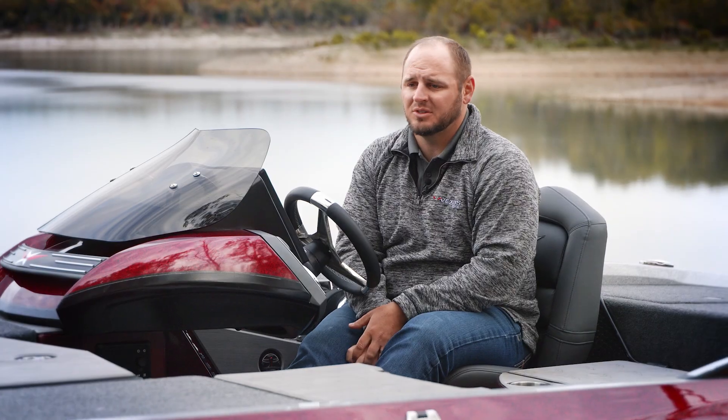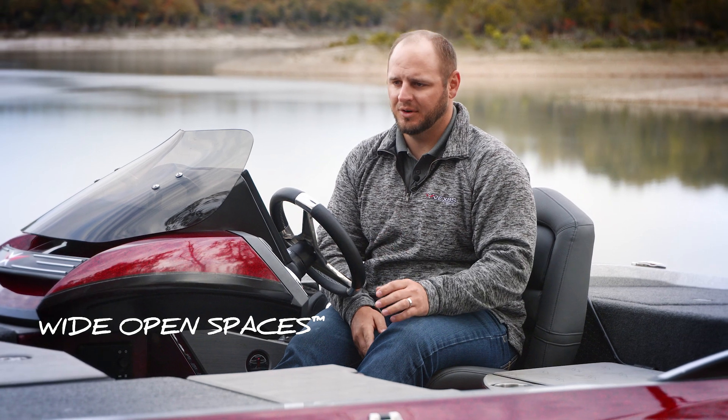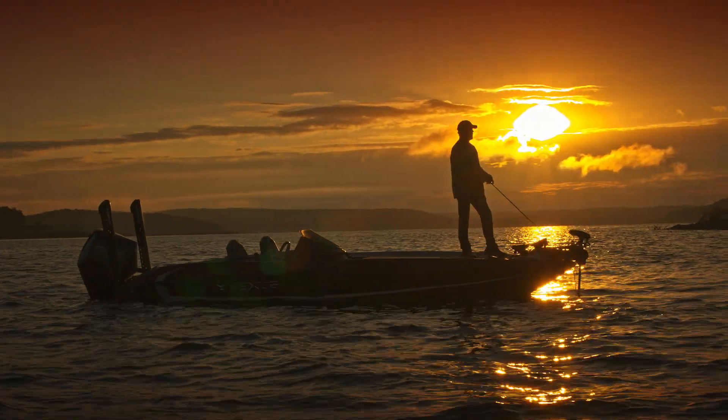Storage is paramount in our boats. Whether it's the port side rod box, center rod box, or the starboard storage box, we've got tons of room for an angler to have all of his rods, all of his tackle, rain suit, rain gear, helmet — anything that you need to have on the workstation in the front of your boat, we're able to accommodate in Vexus.